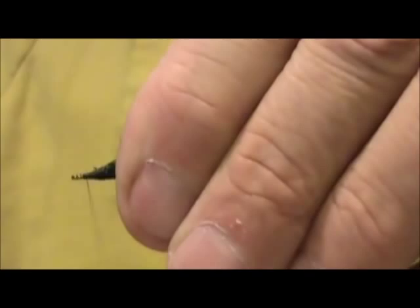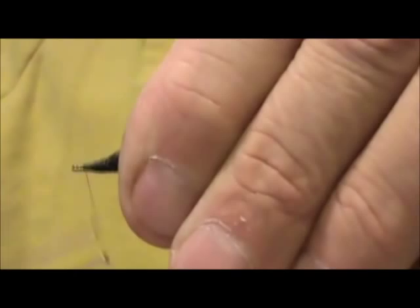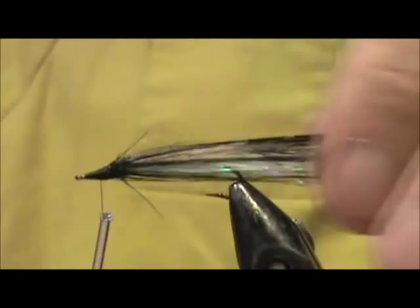Build up that nose on there good. And I'm going to give it a whip finish.